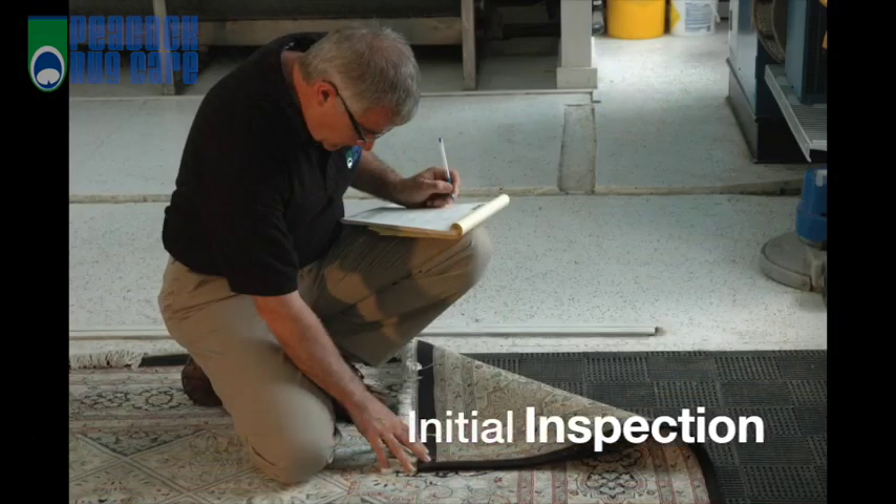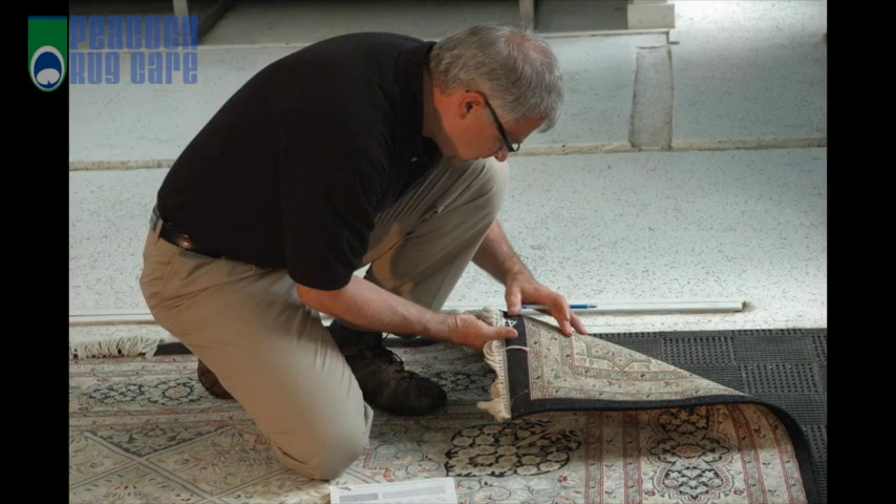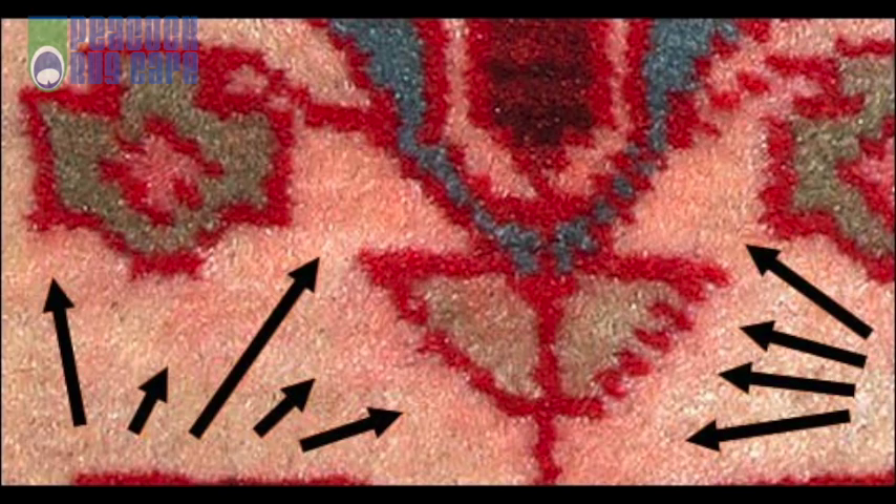Our process begins with our initial inspection. Your rug is inspected for things such as pre-existing damage, bleeding, stains and odors that may be a concern during the washing process.